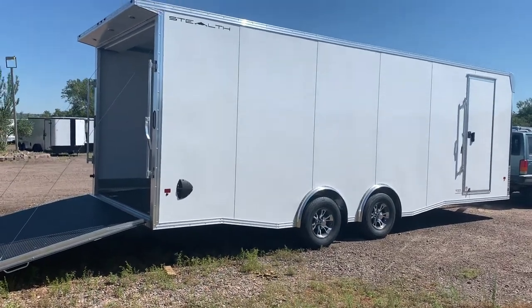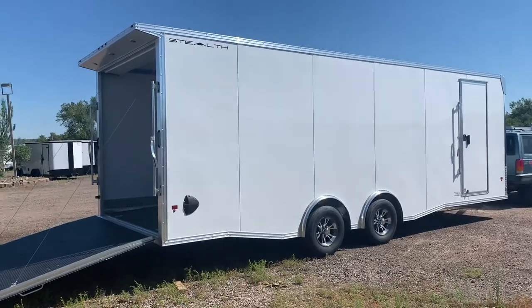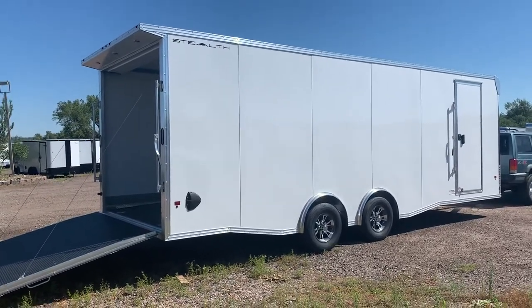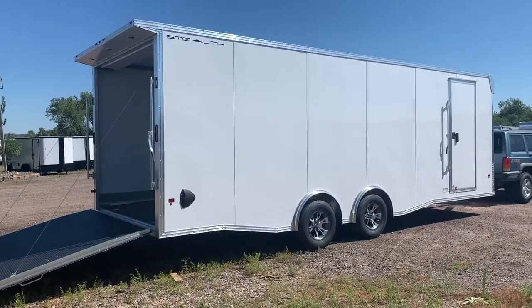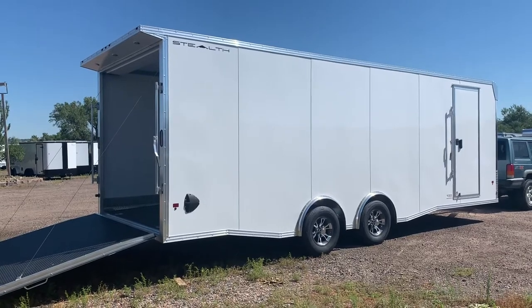Guys, it's Colorado Trailers. Wanted to show you a really nice eight and a half by 24 we have in stock. This is an all-aluminum Cargo Pro Stealth — for your factory warranty it does have a full aluminum frame and full aluminum structure. The weight of this unit is going to run somewhere around 2,800 pounds, so they're very lightweight because they are all aluminum.